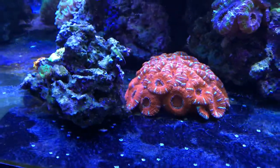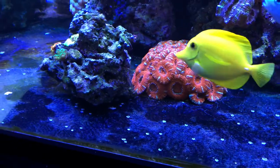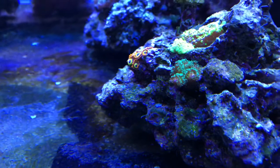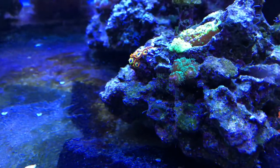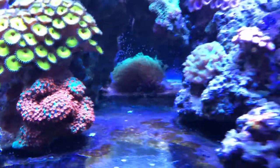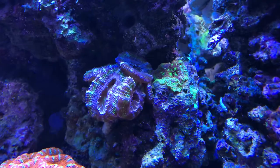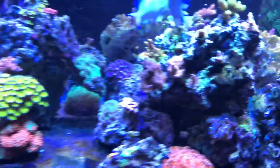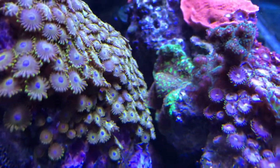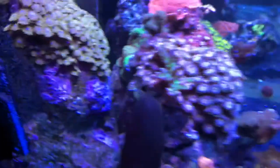I need to get that acans colony sitting on top of some rocks so it can grow down, because it's just starving itself right now. There's a little bit of SPS right here that a fish rubbed off from something — it also happened way in the back behind the GSP. And right there is the Jason Fox Limelight Hydnophora — a fish must have come up from between those rocks and rubbed up against it.